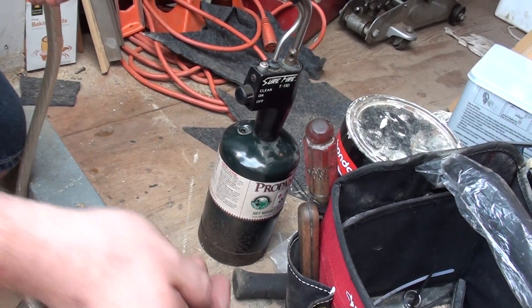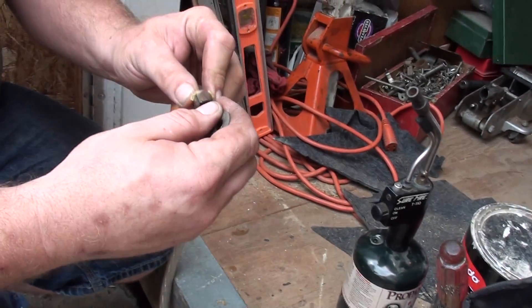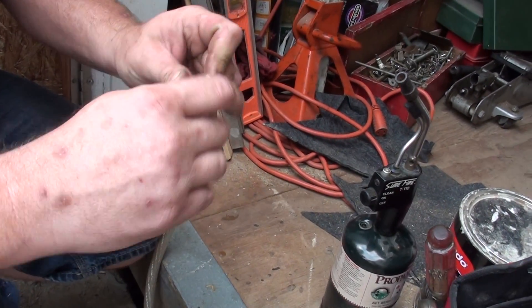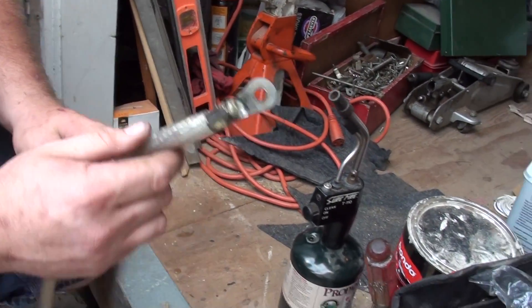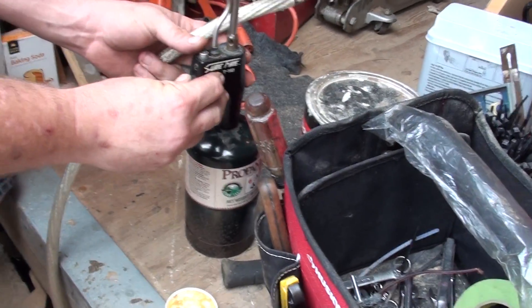Basically you just take a little bit and put it on the wire like so, work the terminal up on there. If you have any excess left, just put it on top. I'm going to show you how this works, so let's go ahead and fire up the heat here.